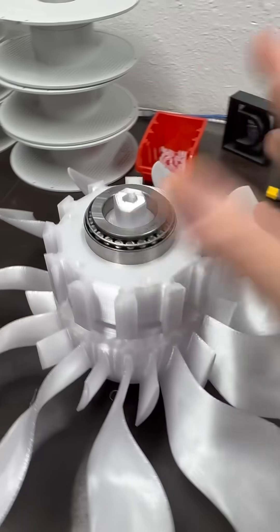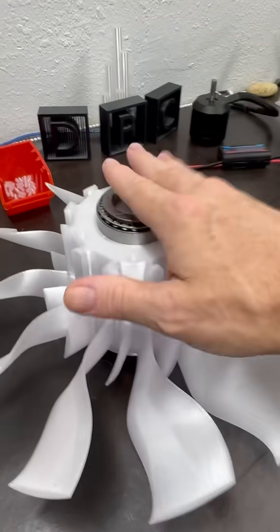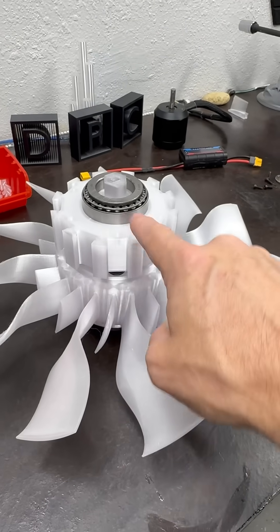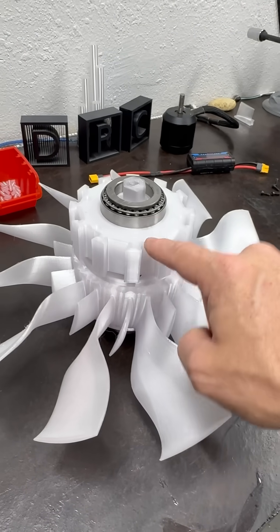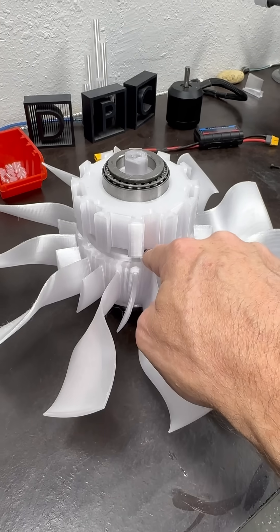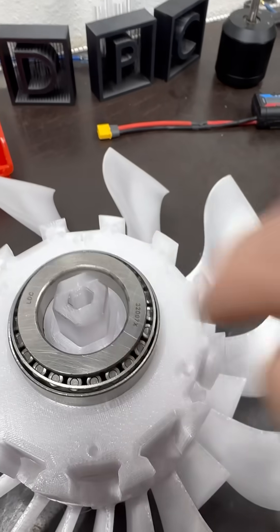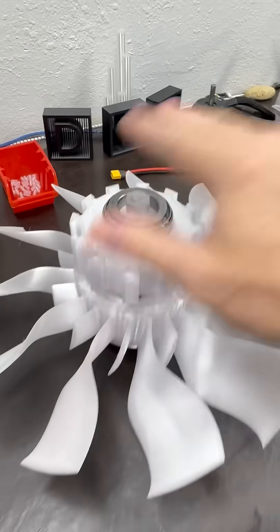For the flight worthiness test — which is just a vertical hover and some maneuvering — this is going to be fine. Then I'll get rid of those center bearings and go with two thrust bearings embedded, without making that internal shaft too small, because we don't want it too thin.